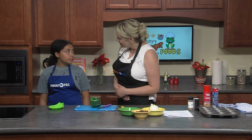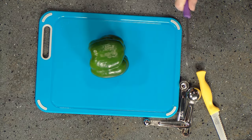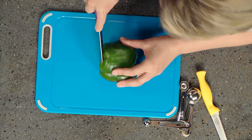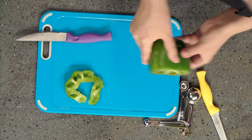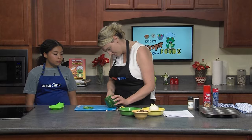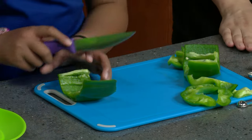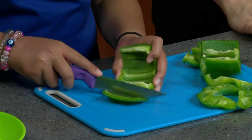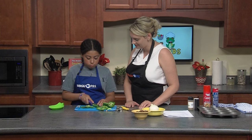Everybody has their own method for how they cut their green peppers, but I will show you mine and then you can help me chop them into smaller pieces. I usually cut around the top, pull that off, and you can see the heart in the center that has all the seeds — just cut that out. When you're in the kitchen using any sharp objects, you always want to make sure that you have an adult with you so you don't accidentally hurt yourself.